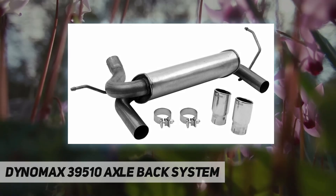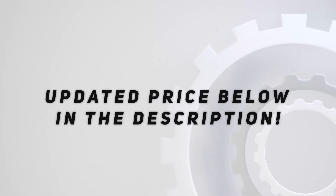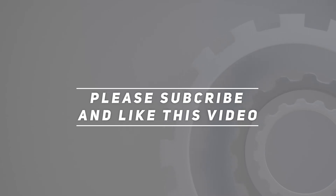Buy with confidence — comes with Dynomax's limited lifetime warranty and an exclusive 90-day performance and sound guarantee. Check out the video description for the updated price. Thank you for watching this video — please subscribe and hit the like button.